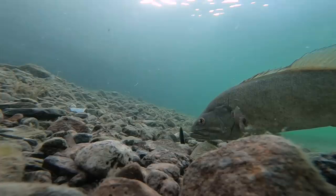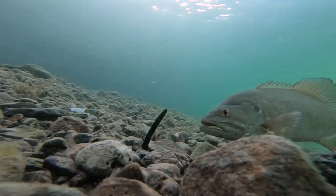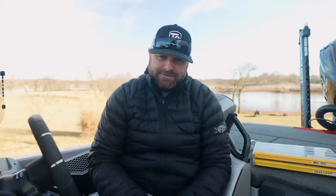Today when the bite gets tough, sometimes we have to downsize and go back to that finesse fishing. Today's video has some underwater clips and some things to think about the next time you're out on the water. It's cold out — I'm in sweats with the down jacket on. There's so many different finesse baits and soft plastic worms on the market, but we're going to simplify it and give you a couple things to look for.